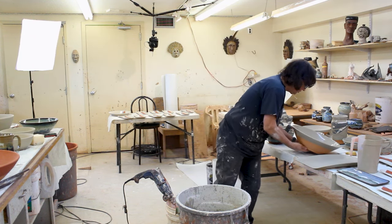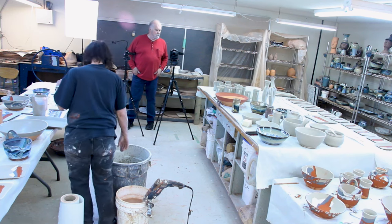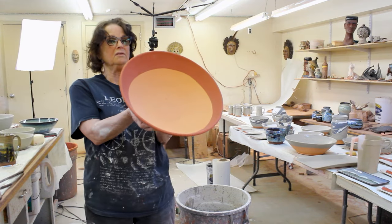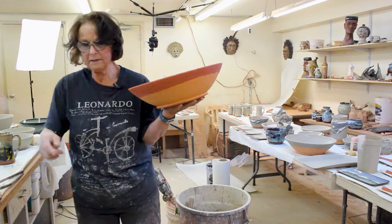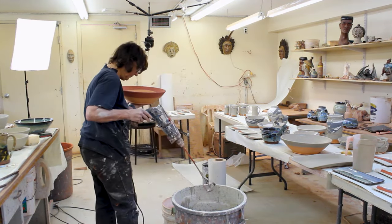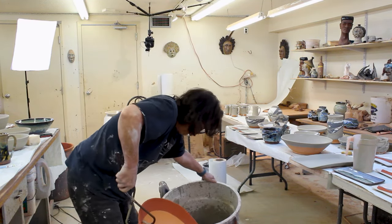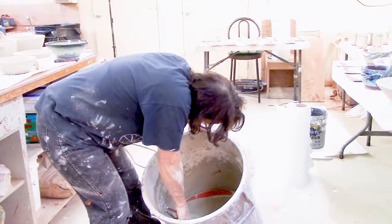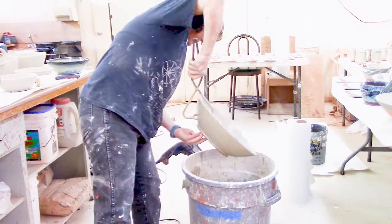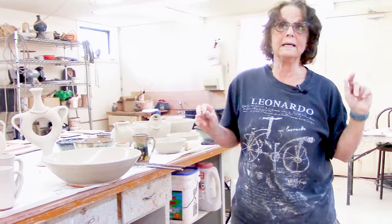I'm going to let that dry and show you in a minute how I splash the mountains on. Let's glaze the other bowl — that one is a pour in, pour out, dip the glaze. This one, with the same Rio Ox red glaze that does the gold, when I dip it in there, will do the blue. That's the bluegrass with the red iron oxide glaze on top, dipped in the same base as the mountain mist.